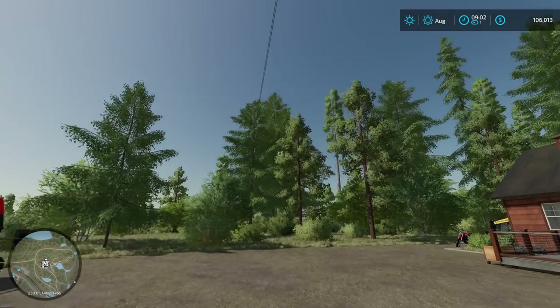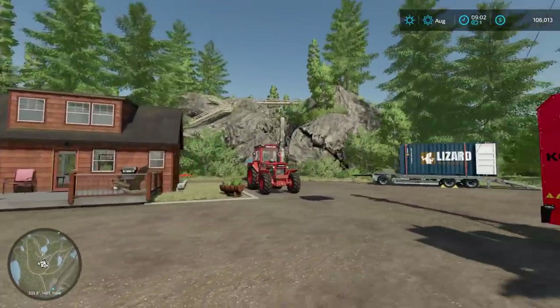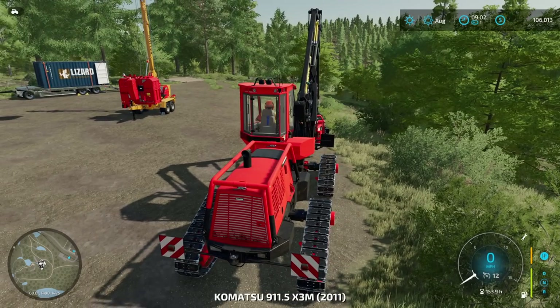And so the trees — some of these trees are pretty short — but we went with the 6 meter, so we should be okay. We're just going to cut everything, everything goes down, everything.